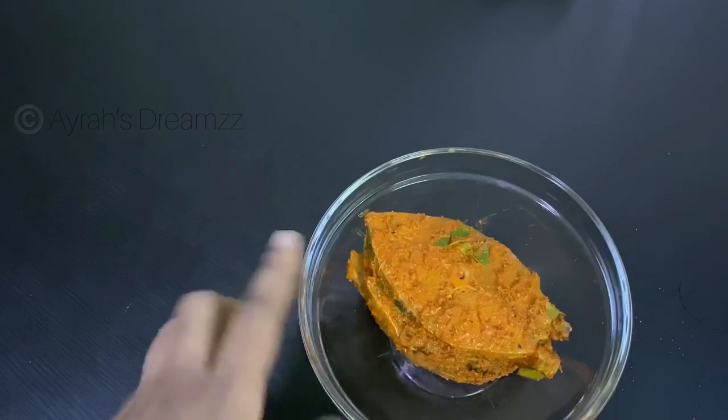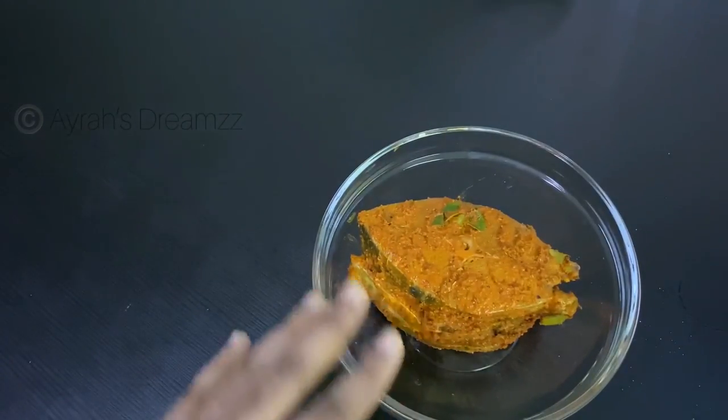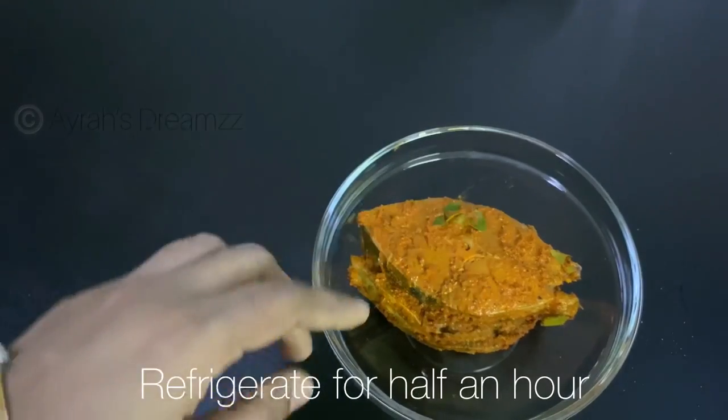I have marinated 3 fish. I am going to put it in the fridge for 10 minutes and then fry it.